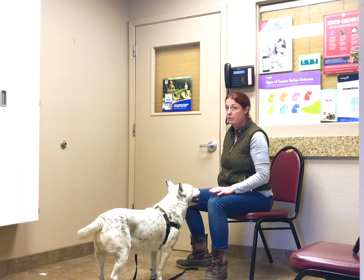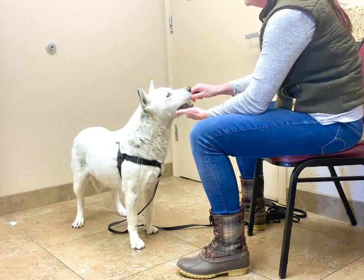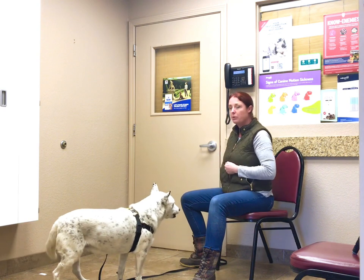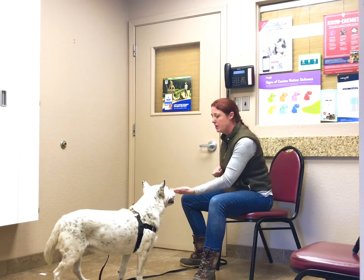What we're going to work on now is called a chin rest, where we teach our dog to put their chin into the palm of our hand and just rest it. We're going to start the same way we did with our hand target — one hand is empty and one hand has a few treats in it. I'm going to offer that hand, and if she reaches towards it with her mouth at all, I'm going to say yes and give a treat on the opposite side of that palm.